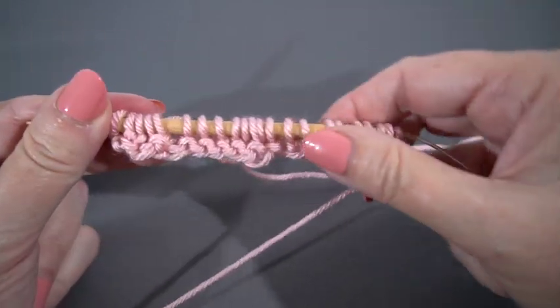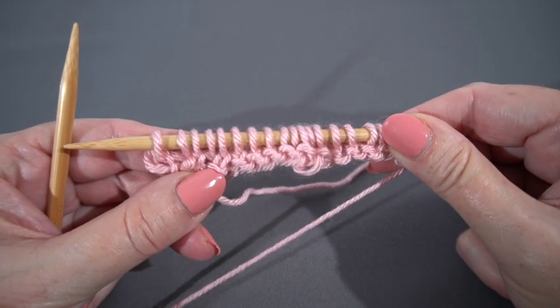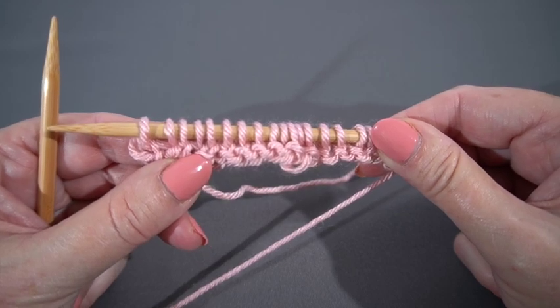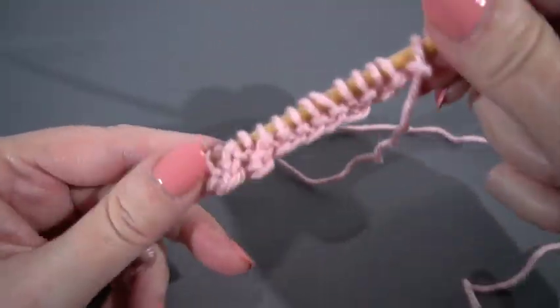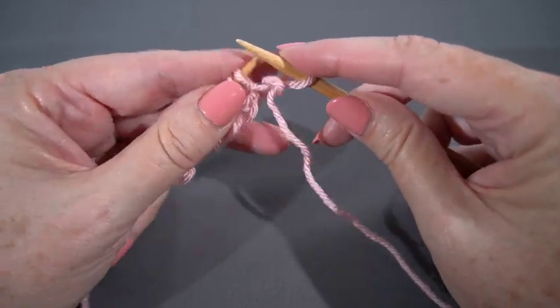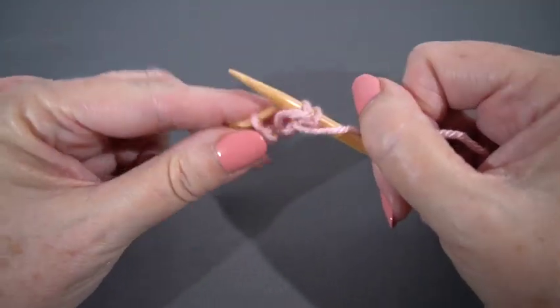Here's what we have going on after that first row. It's really hard to see that the right twists are twisting right, but we'll see it more easily when we have a few more rows knit onto the pattern. For row two, which is the wrong side row, we're going to slip one — remember, I'm always slipping purlwise — and then purl four.